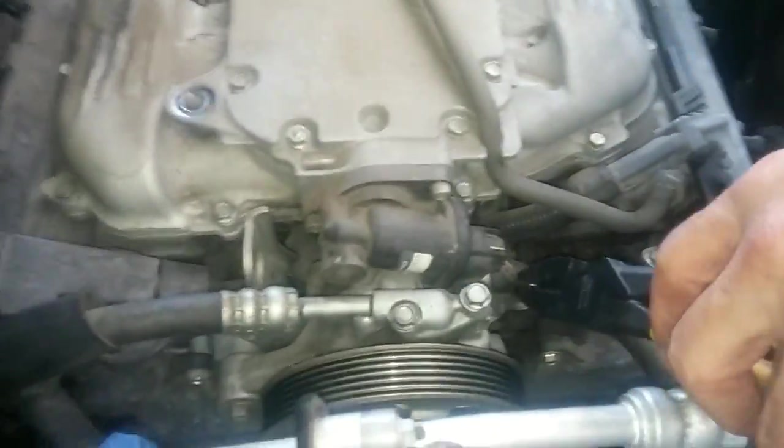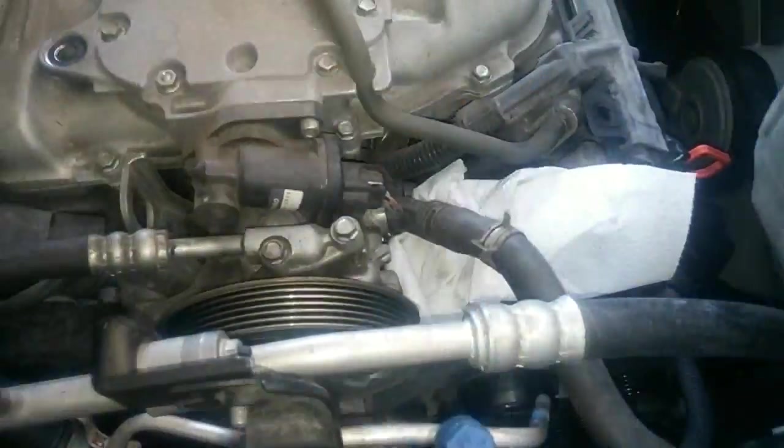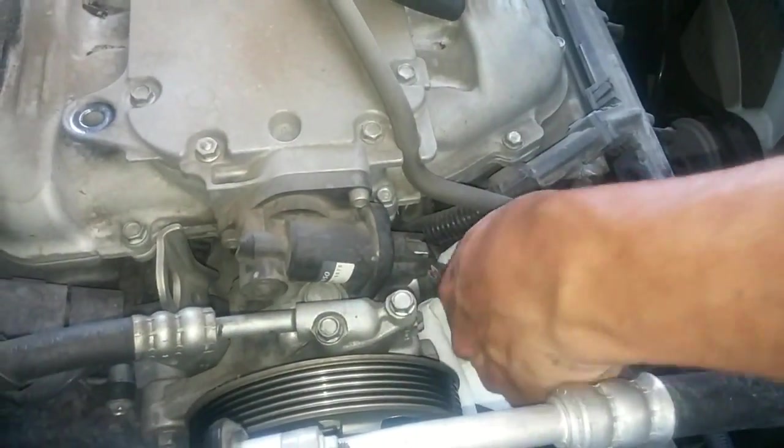I'm going to detach the power steering pump. I'll remove this hose clamp, plug this side up, and then physically remove the power steering pump.